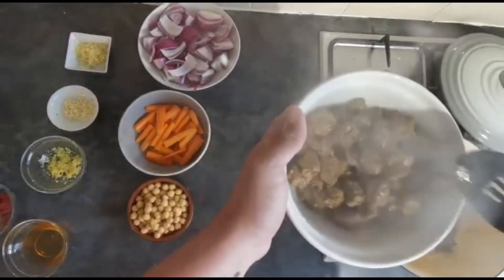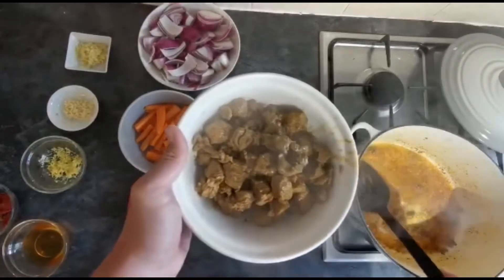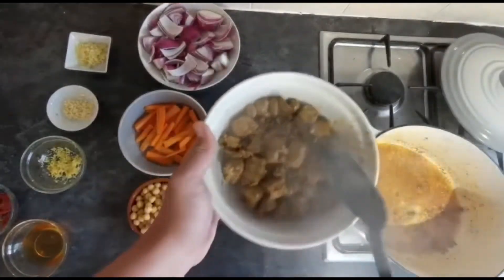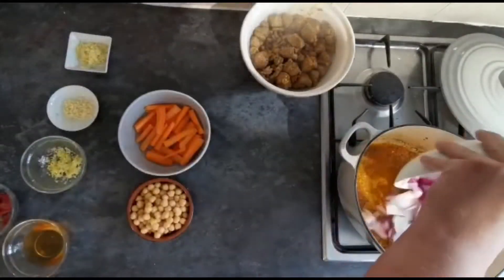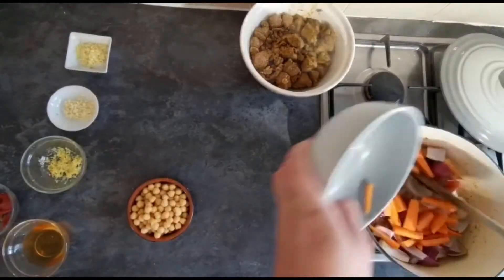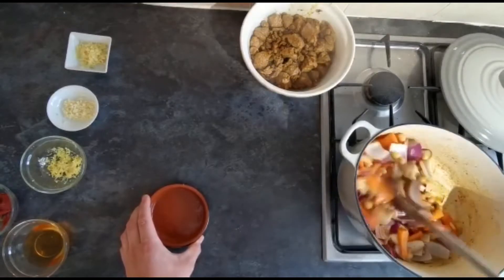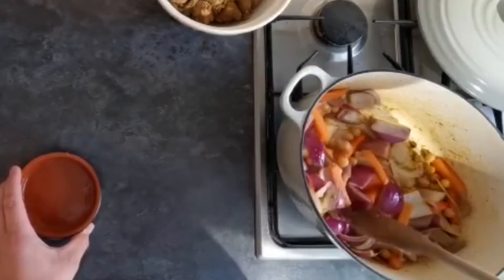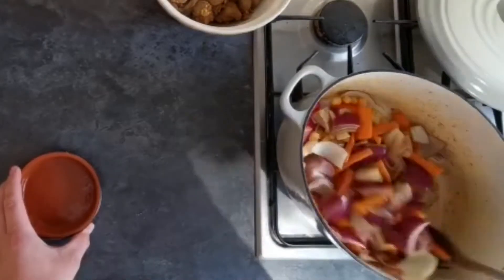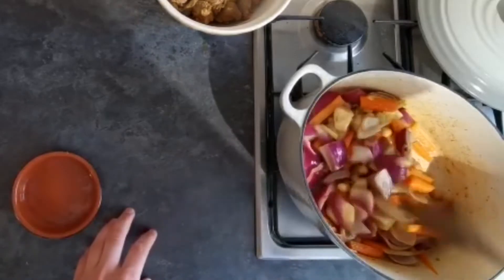Remember, do not turn your heat off — we want all that lovely flavour in the bottom of the pan. With the lamb set aside, go straight in with your onions, carrots, and chickpeas. Mix those around to get those flavours working into them, and cook for about another five to ten minutes until they start to soften up very slightly.